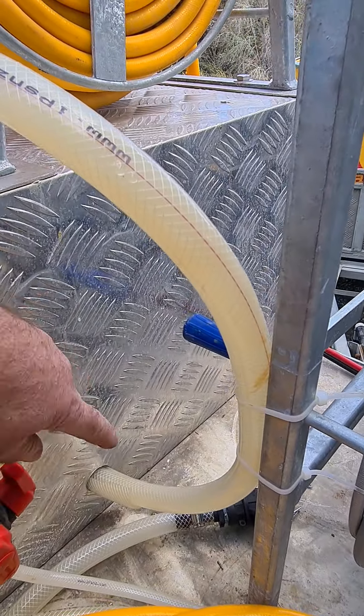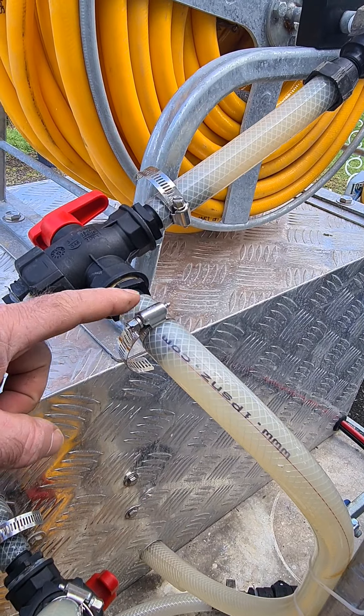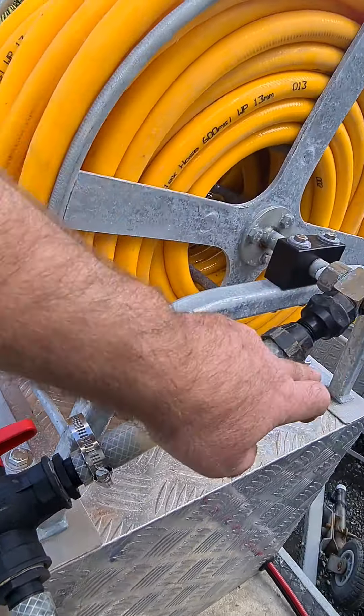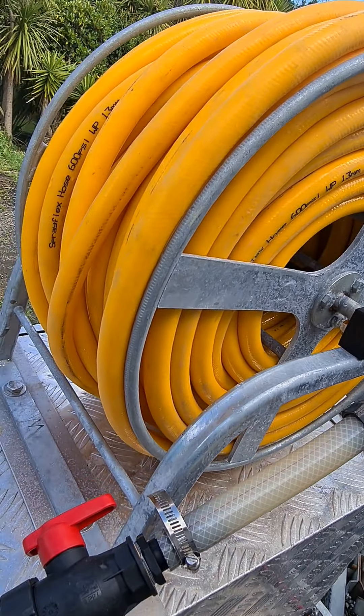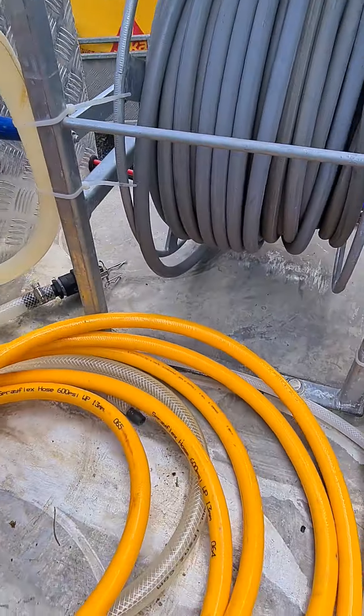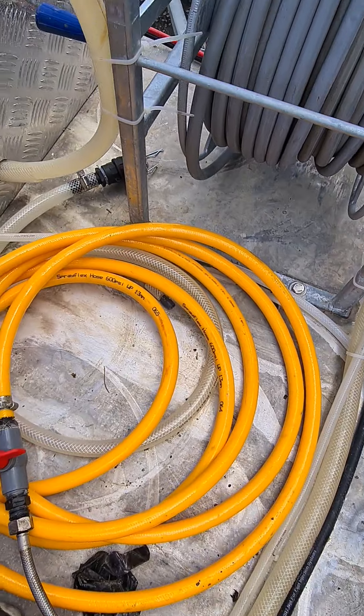This line here that's coming out of the soft wash pump goes to a three way valve — one to the reel, which there's 60 meters on there, and one's just a transfer line which I just use to do whatever I need to do with that.